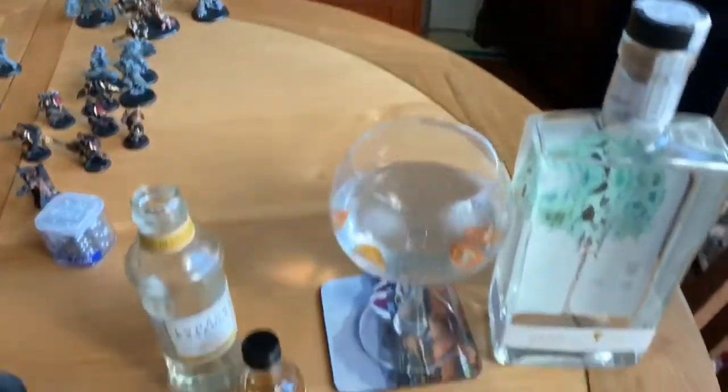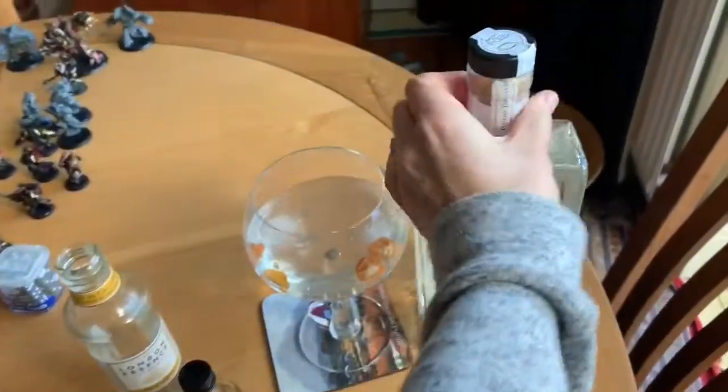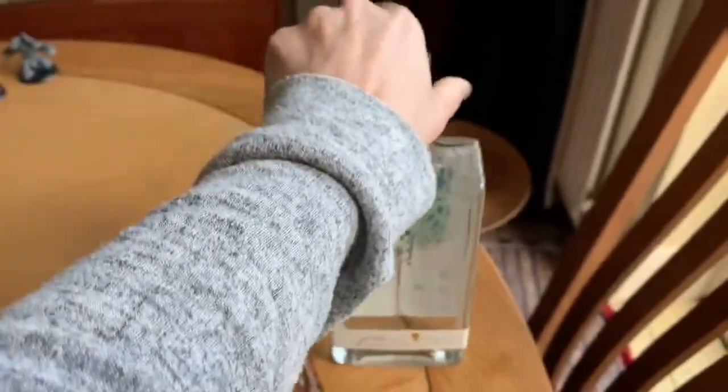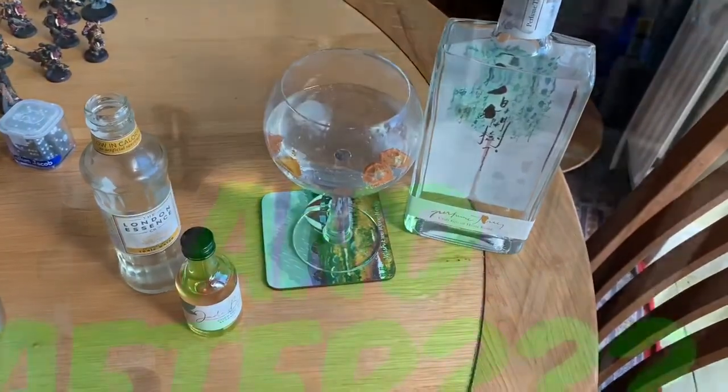That is quite tasty. I can taste the kind of green tea side of it — it has got that slight bitterness. It'll be interesting to see what happens over time, but that is tonight's gin.